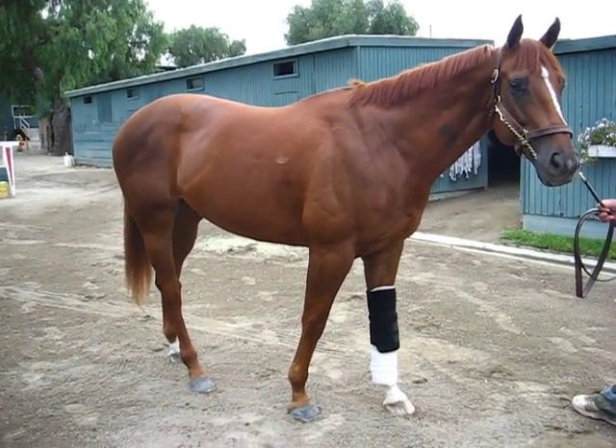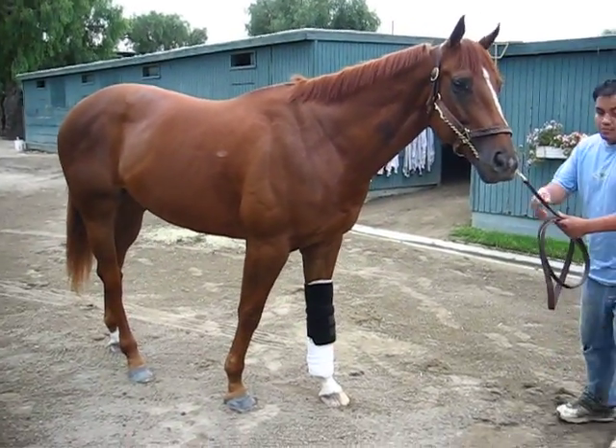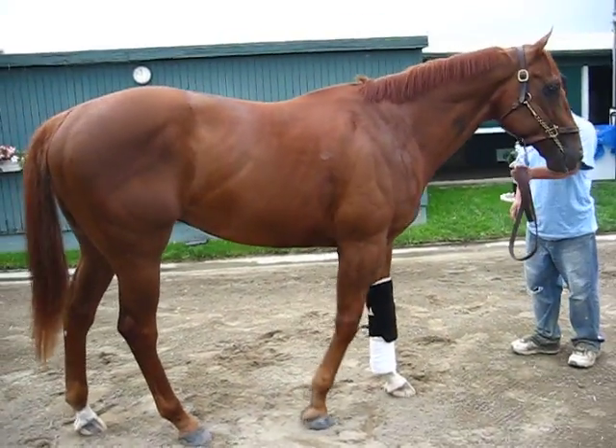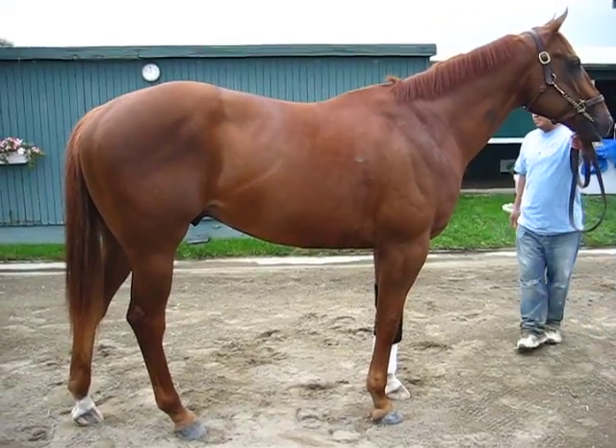Doesn't get sores, you lay down in them. Can you move them up just a tiny bit? There we go. Good boy. Thank you very much. That's the Equipro Knee Wrap.